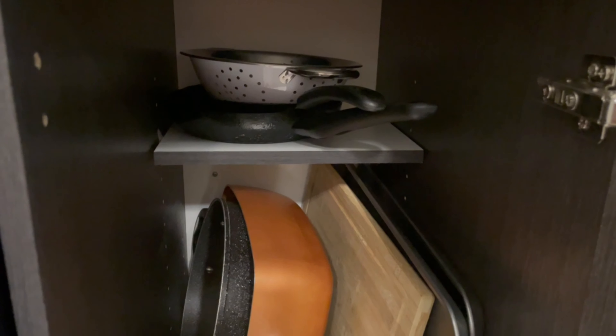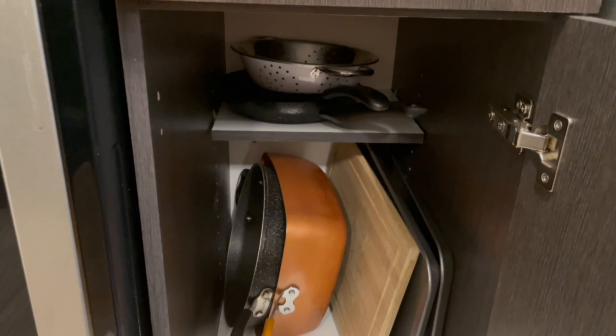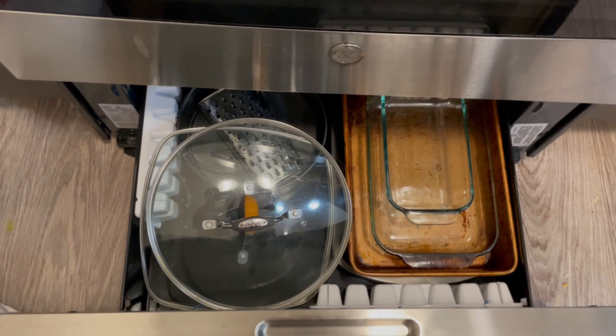And this is the finished look. I can easily grab everything — I don't have to take out the whole thing to get something anymore. As for the lids, I'm just storing them along with my baking pans inside my oven.